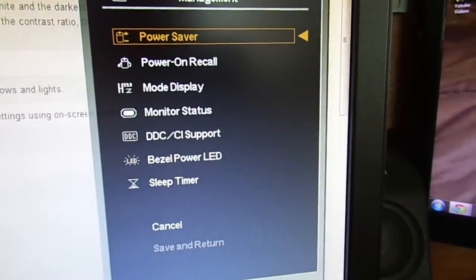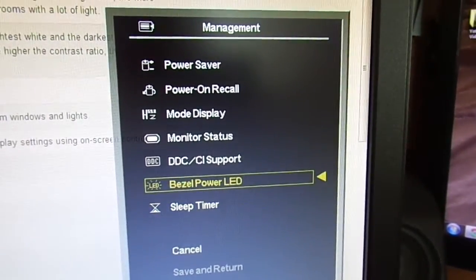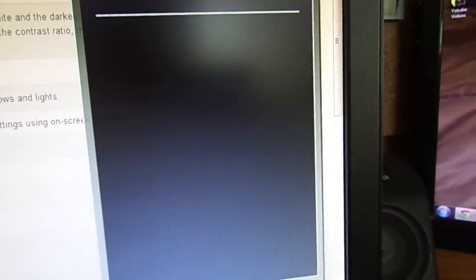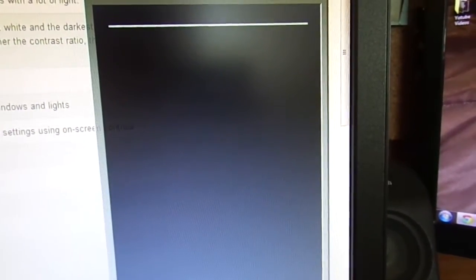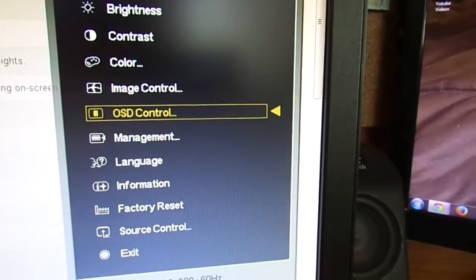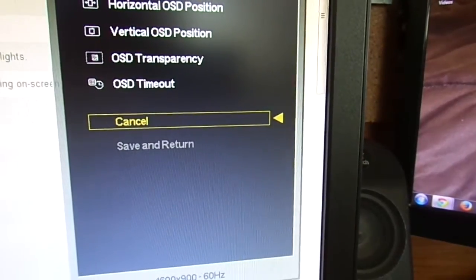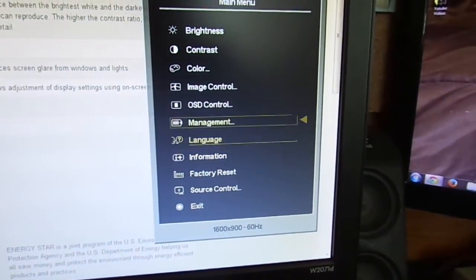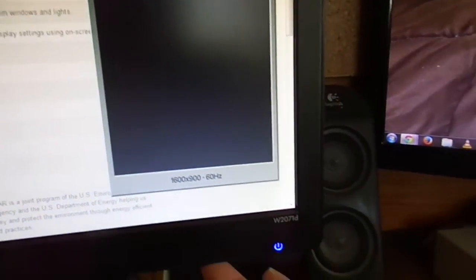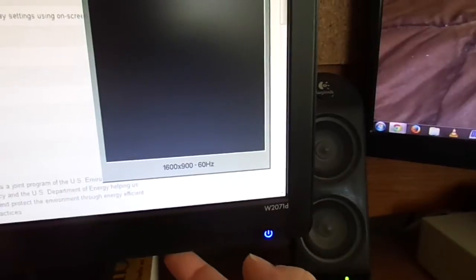Under management, you have the power saving options and the bezel LED power. You can actually turn that off — I'm not exactly sure what that does. It's not very convenient having the buttons underneath because you really can't read what you're pushing. Yeah, that turns that light on and off.